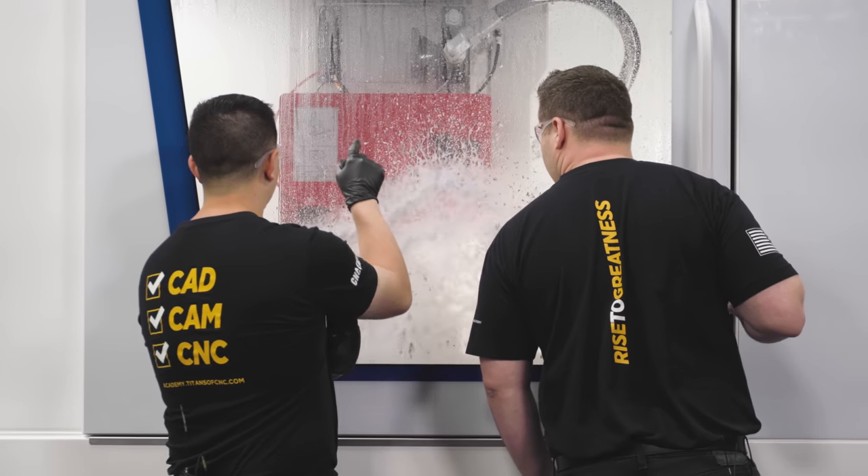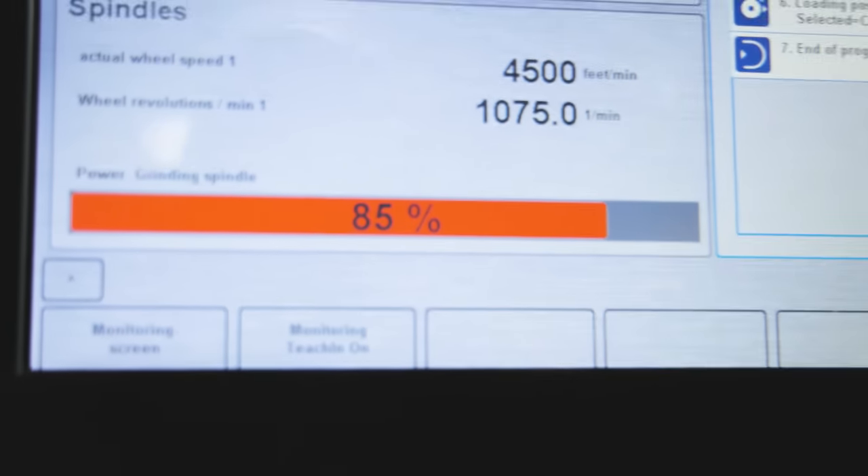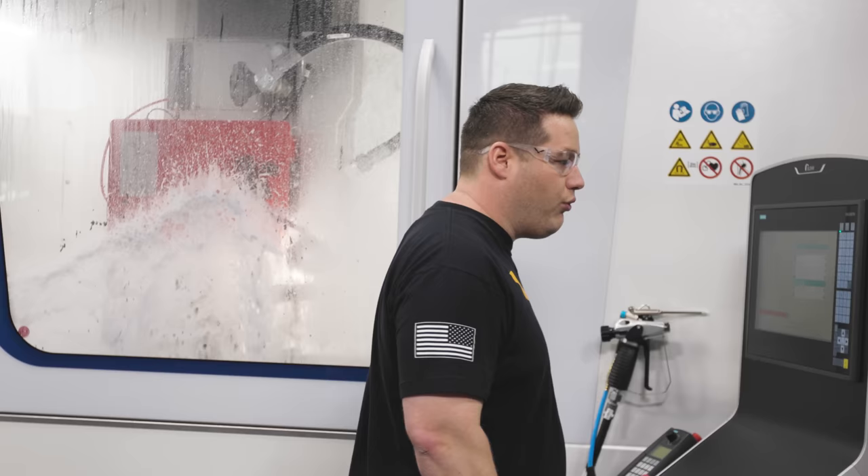Look at the cover plate — eat all that, man. That's wild. So we don't have a continuous dresser on this machine, so I'm keeping a good eye on my load meter because as this wheel goes through the part it's going to start loading up more, which is going to make it a little bit more dull. I don't want to pass 100% on my spindle load. We're doing like six months of grinding in like 30 minutes — we're eight minutes into it now.